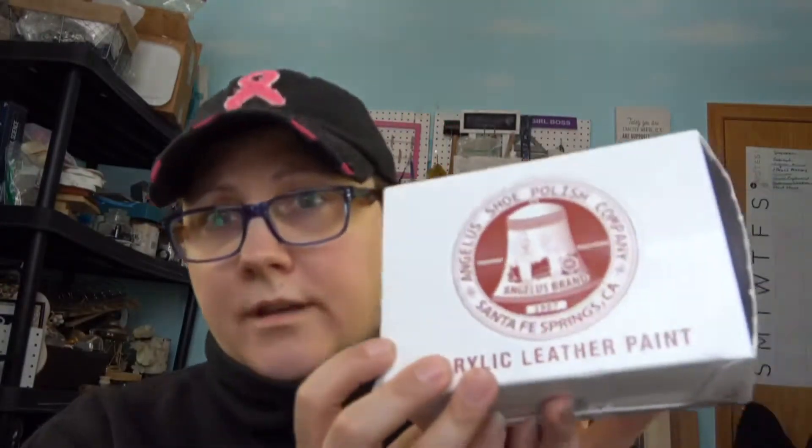Over on the website peonylanedesigns.com, Patty jumped in and asked me some questions about painting fabric and furniture and different types of fabric — she mentioned velvet and leather. The only thing I'd ever used was chalk paint. She asked how I felt about acrylics, and I hadn't tried them, so we're gonna try.